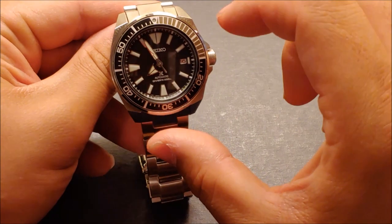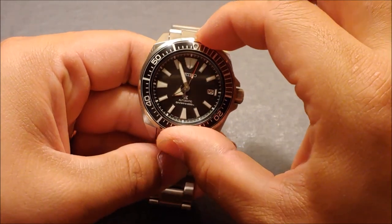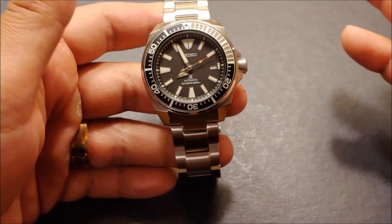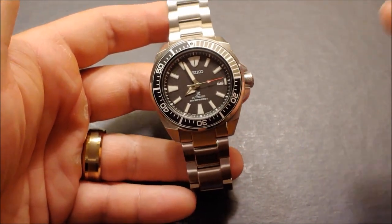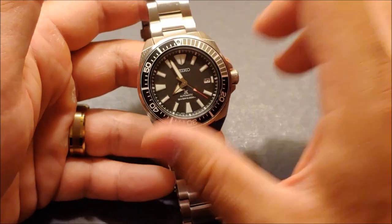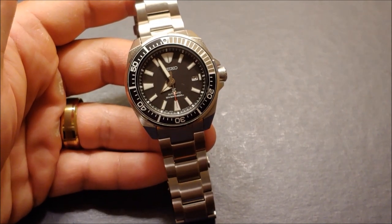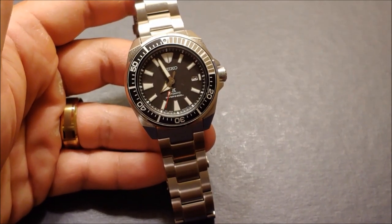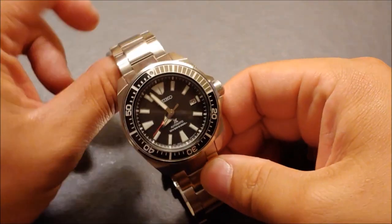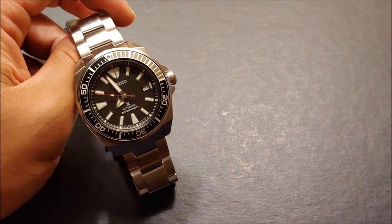There's a unidirectional 120-click bezel, and Seiko's 120-click bezels are very smooth and tight — very accurate, not much play. I will say Citizen does it a little bit better with their 60-click bezel, but that's just personal preference. It's got 23 jewels, water resistance up to 200 meters or 660 feet, and it uses the 4R35 caliber — a little bit higher than their lower-end calibers, so I'd call it a mid-range Seiko caliber. Very reliable, I'm very happy with it.